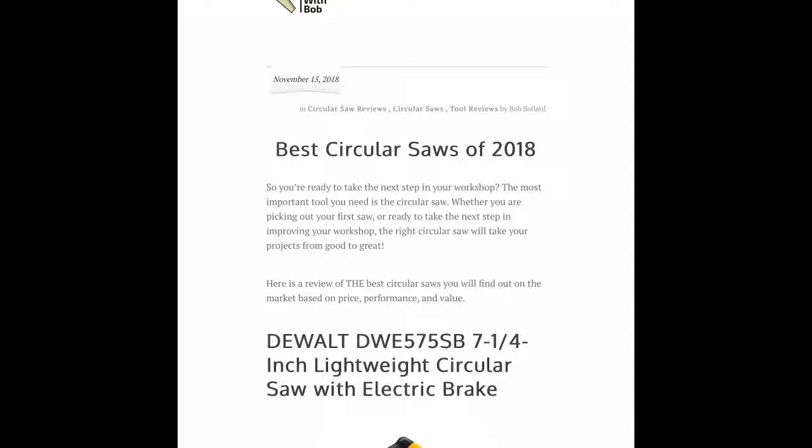One's by DeWalt, one Makita, and one Skill saw. So let's get started.